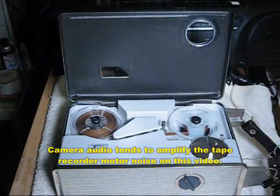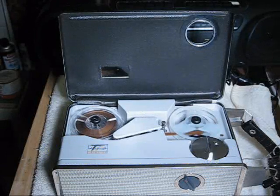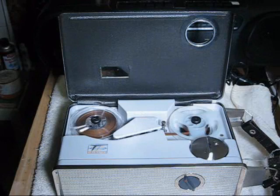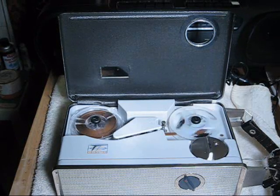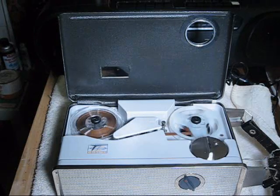Testing, testing, one, two, three, four. This is a test of the Telectro MR515B tape recorder at three and three quarters inches per second. End of test.